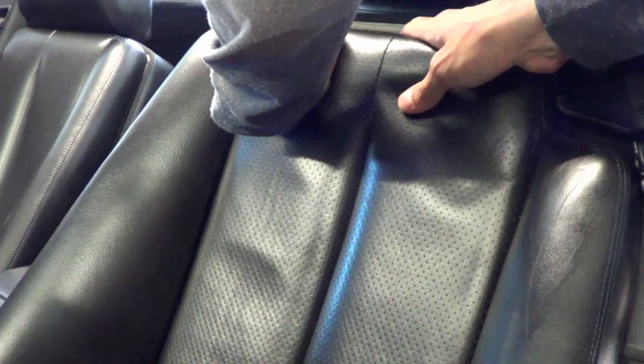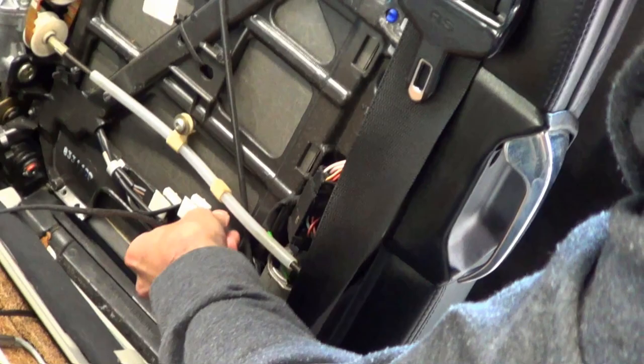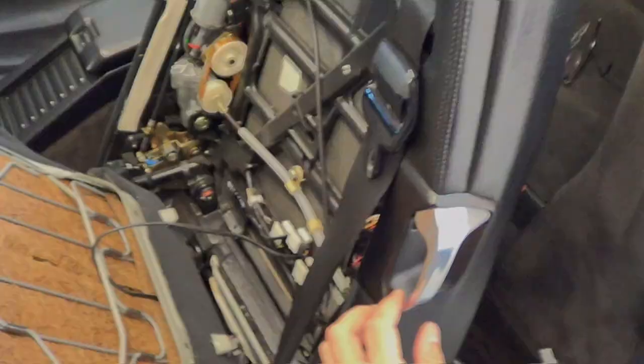The back cushion — all we need to do is push it down and it should just kind of pop out. This one also has heated seats so we're going to leave it as is. We could certainly disconnect it as well but I'm not going to bother with that — we'll leave that for now.